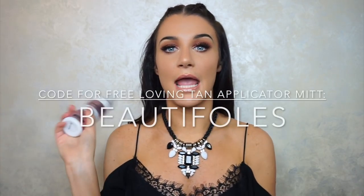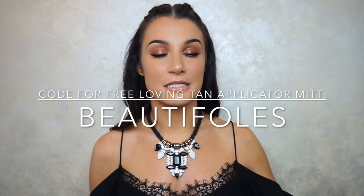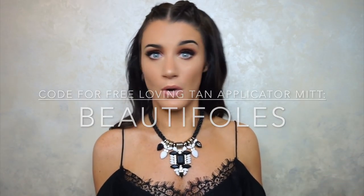Thanks for watching, guys. I really hope you enjoyed. If you are interested in purchasing the Loving Tan Self Tanning Mousse, take advantage and use my discount code for a free applicator mitt — it definitely helps in the application, and plus it's free, so why not? If you liked what you saw, go ahead and give it a big thumbs up below, subscribe below, comment below. I would love to hear from you, and I will see you guys next time. Bye!